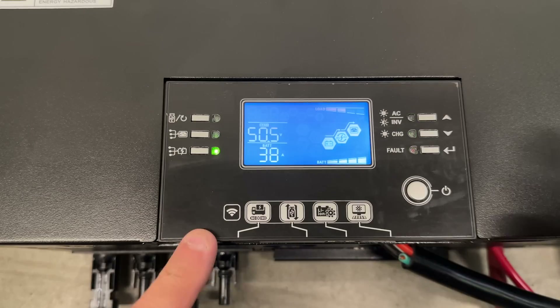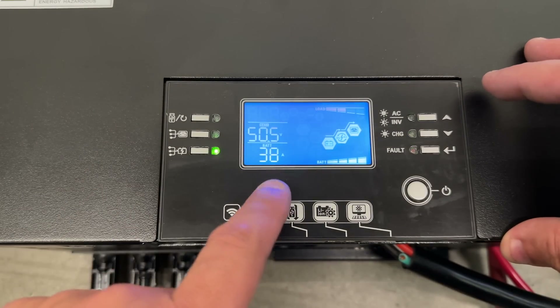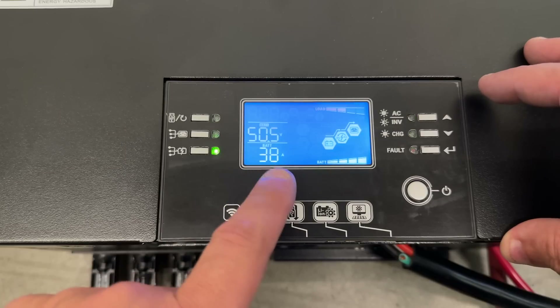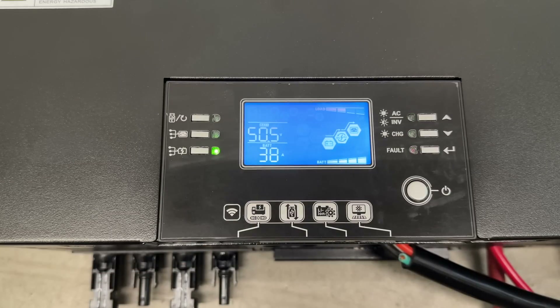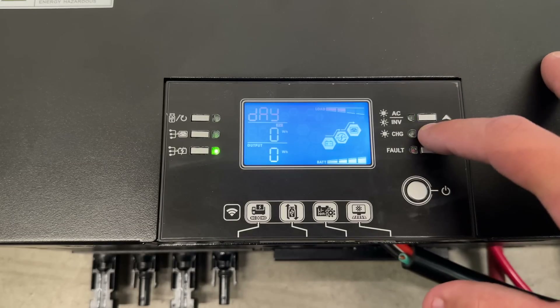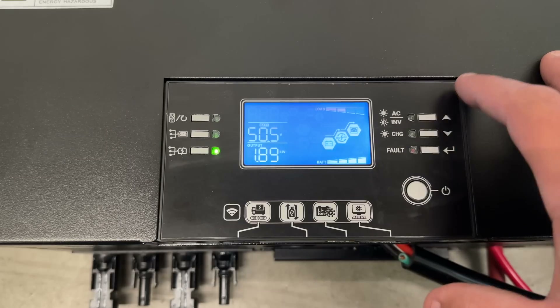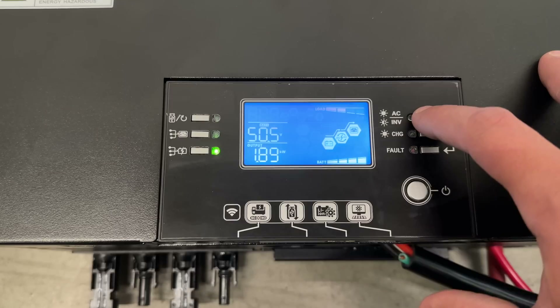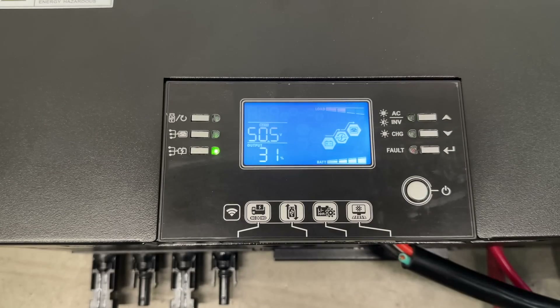According to the display: 50 volts from the battery, 38 amps coming in — it doesn't quite match my clamp meter reading of 41 amps, but that's only a couple of amps off. Output shows 1.9 kilowatts, which matches what I'm getting on my external meter. Output is at 31% — about one third of its rated 6,000 watt capacity.